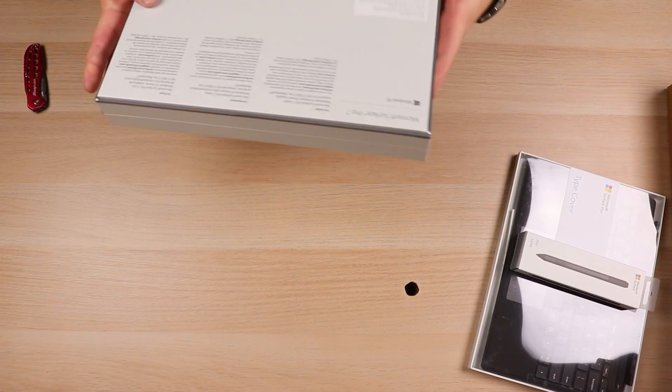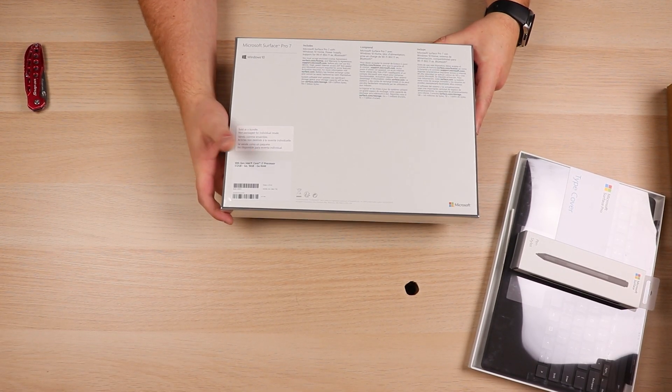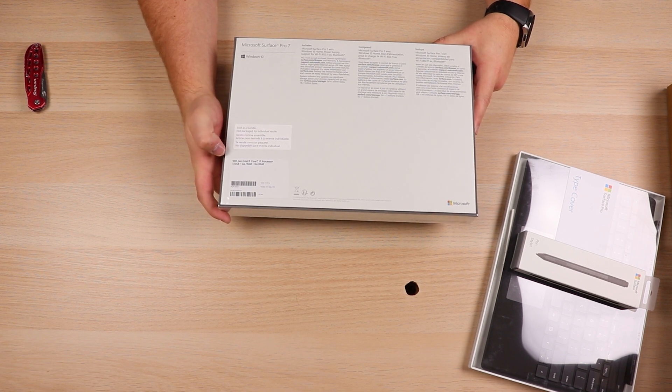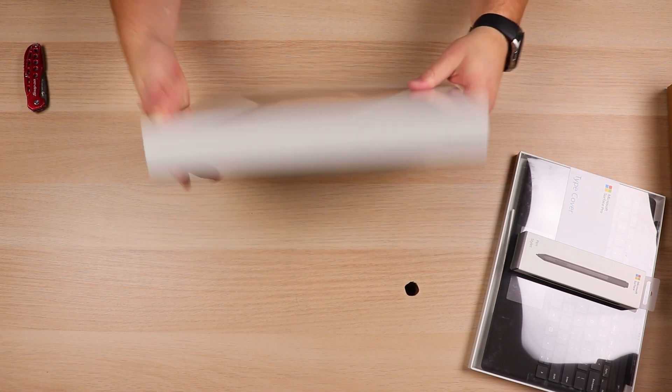Sliding that box over and looking at the specs right here, you can see we've got the 10th generation Intel Core i7 processor, 512GB solid state drive, and 16GB of RAM. So this thing is quite a powerhouse.